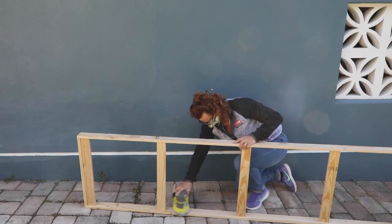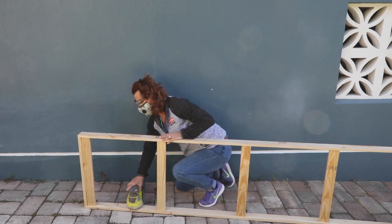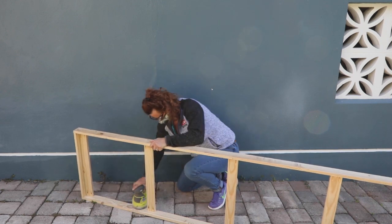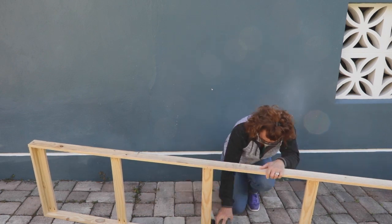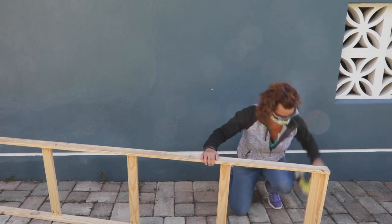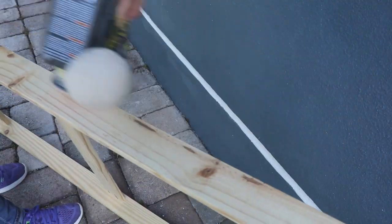Next, sand the frame and add micro bevels on any sharp edge. I used my random orbital sander and 120-grit sandpaper to smooth out any rough surfaces. Be sure to get all of the flat surfaces inside and outside of the frame. Add a micro bevel by running the sander over the sharp corners to dull them slightly.